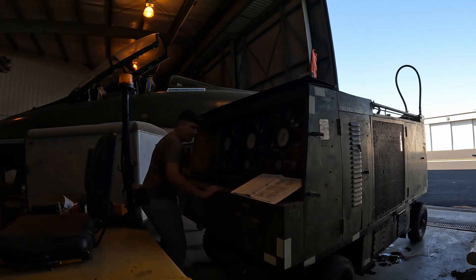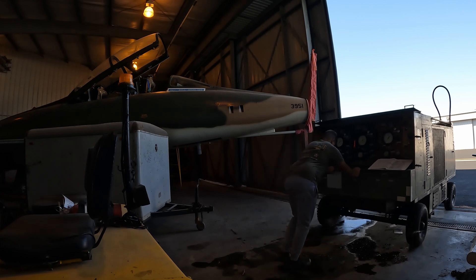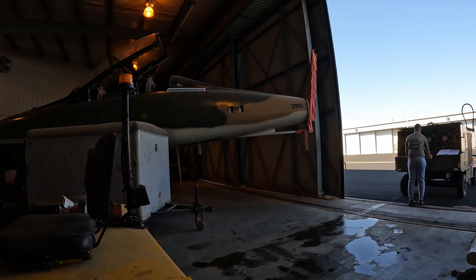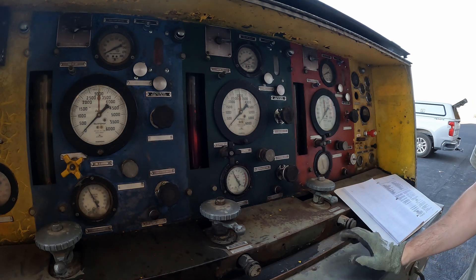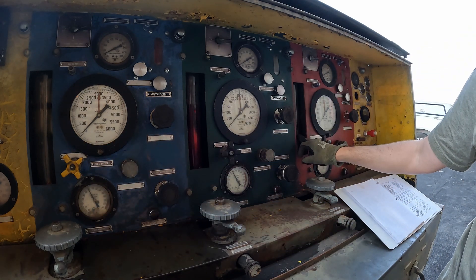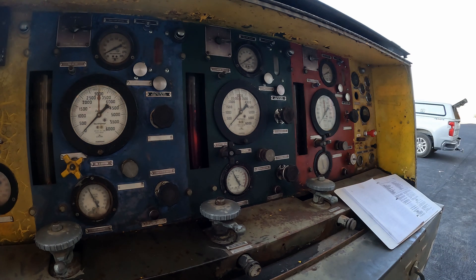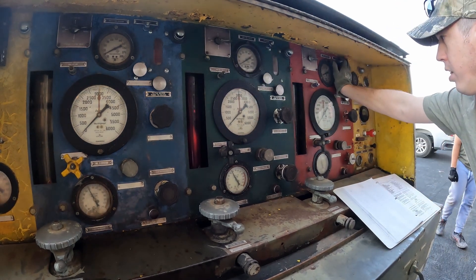All right, let's get this pushed out. Just so you guys can see what I'm working on here — the hydraulic mule has three separate hydraulic systems that can function independently of each other: blue, green, and red. You can see we've got sight gauges for them, and some of these are a little bit low. The blue side is completely empty, so I want to get this filled up before we run it up and try to bleed all the air out.